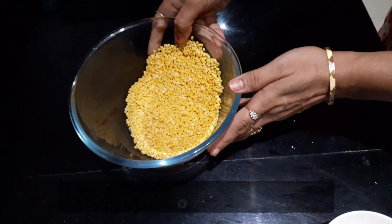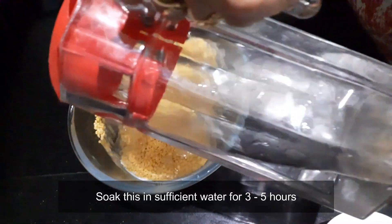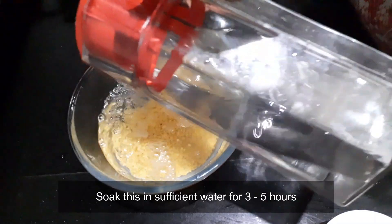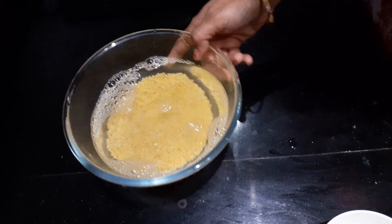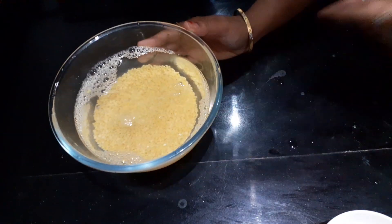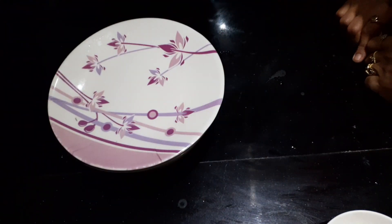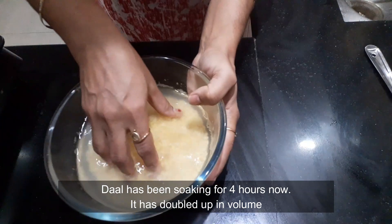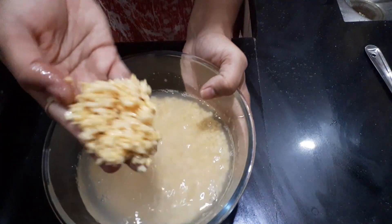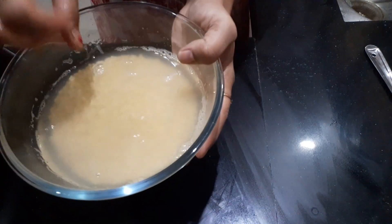We need to make sure the dal is well rinsed. We will leave it to soak for 3-5 hours. After 3-4 hours it will be full of water. Now we will drain it.